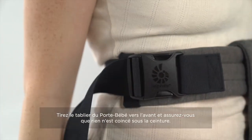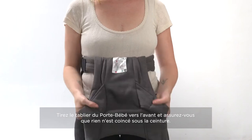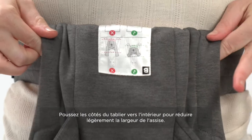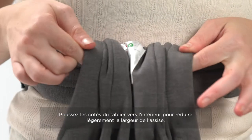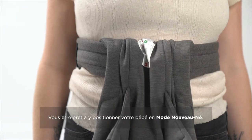Once the waist belt is secured high and tight, pull the front of the panel out to remove any slack. You should be able to see the entire label on the panel. Next you're going to want to cinch the sides of the carrier in to create a more narrow seat for the infant. Now you're ready for baby.